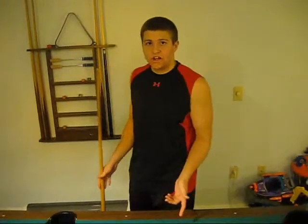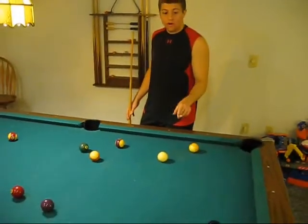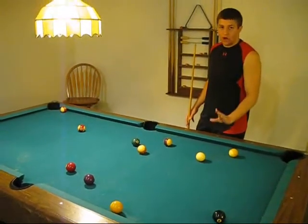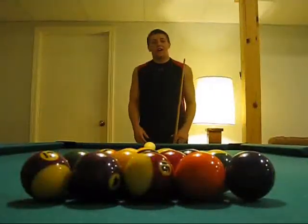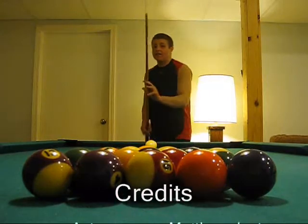We are going to explain general 8-ball rules. If you hit the 8-ball in before you have all your pool balls in, then you lose. You are allowed to hit the 8-ball with your cue ball just as long as it doesn't go into any pockets. Thank you for your time today. I hope you enjoyed my tutorial on how to play pool. Have a nice day.